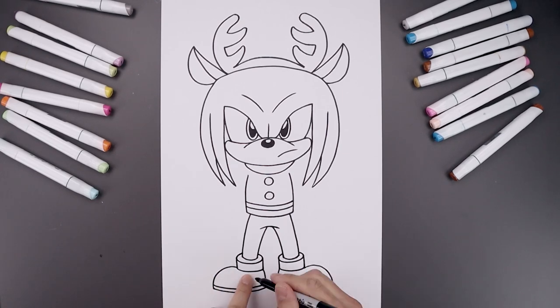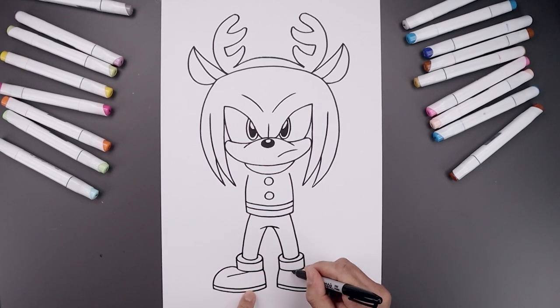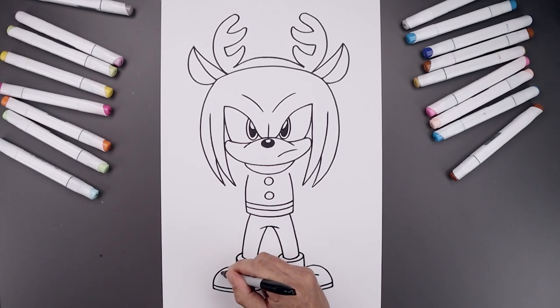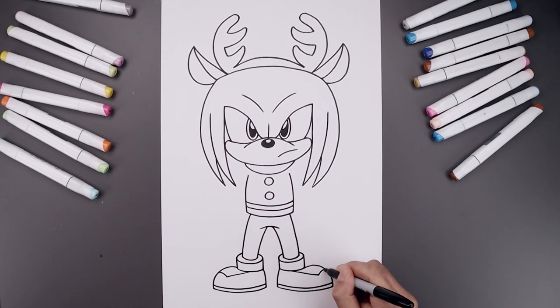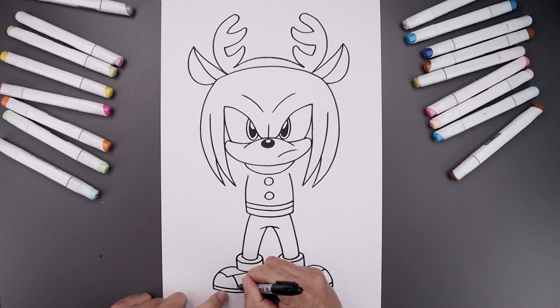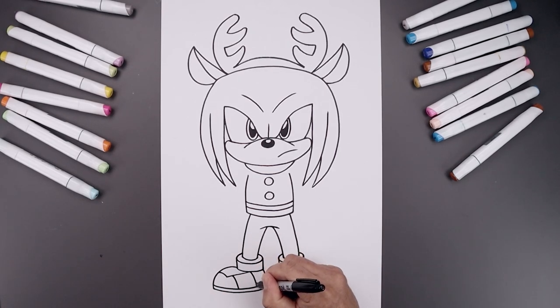Let's add some detail to the shoes. We'll start from the bottom of the cuff and draw a straight angled line coming down and out, just leaning towards the toe. Then it's up and out towards the top of the foot. Now from this point, we're going to step in and add a trim coming in and then down. Let's go back underneath the cuff — curve in and down.